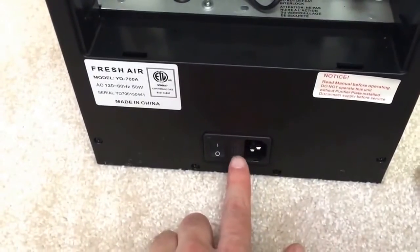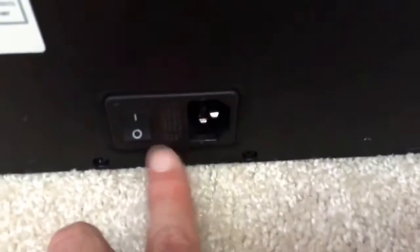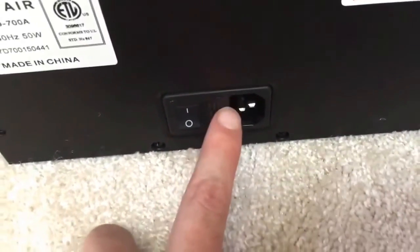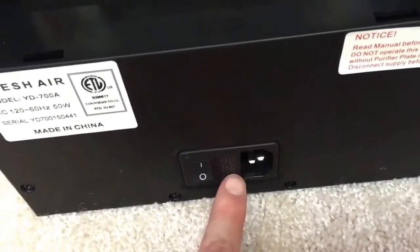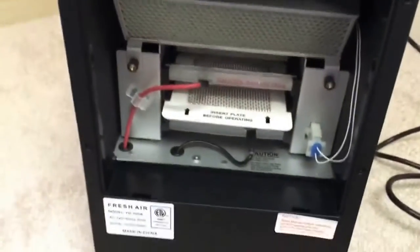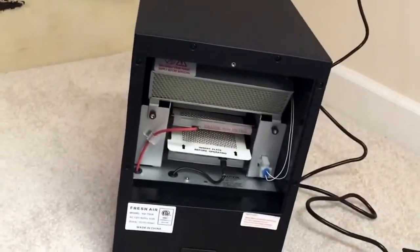If you ever have a power outage or something like a severe power outage where you've shorted the unit out — and this rarely ever happens — inside here there's a spare fuse. The original fuse is in place in the back and the spare fuse is in the front. So if you ever run into a short, there's a spare fuse right here that's going to save you. It's not loose so you don't have to go look for it — it's already here. That's a very important and nice feature.